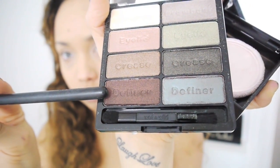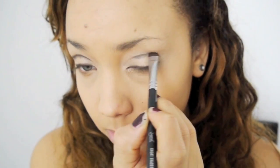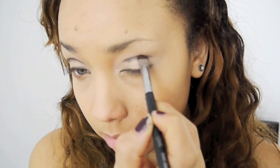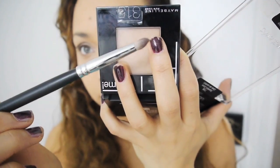Then I'm using the Definer colour, which is like a bronzy, slightly purple shade, and I'm just going to line the lash line. This is going to give it a little bit of a softer look when I go to line it with liner. Then I'm using it also in my crease as a kind of line, again before I line properly, bringing it in a bit in the inner corners.